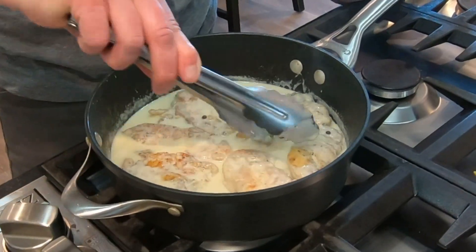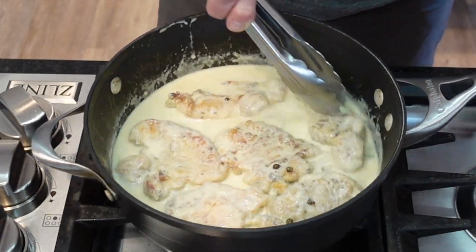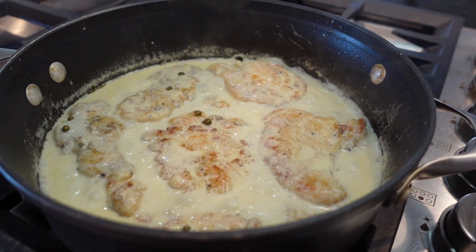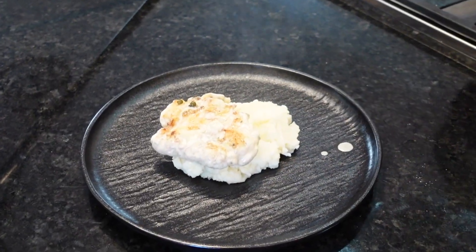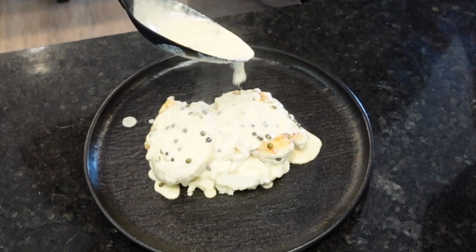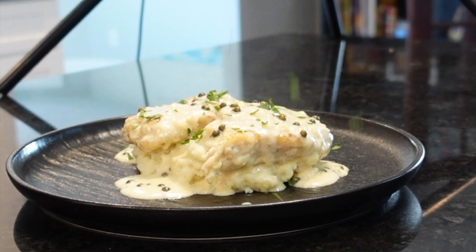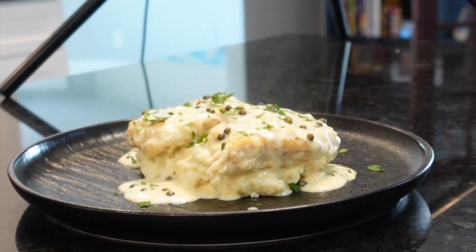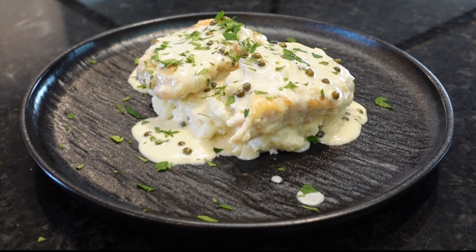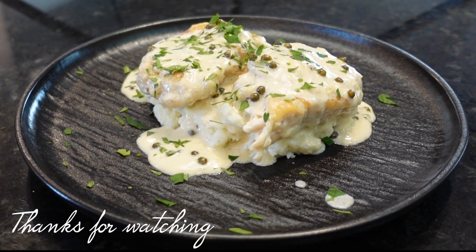This recipe definitely gives you that lemony goodness that you'd expect from a good piccata, but then the creaminess fills your taste buds and the subtle green peppercorn lingers on the finish. When you plate up over some good mashed potatoes, that's where the whole soulmate thing comes to mind. I'm not saying that if you had a date over for dinner you'd send them home to spend some time alone with the piccata, but you'll definitely have reservations when they ask for seconds. As always, don't forget to like and subscribe — thanks for watching.